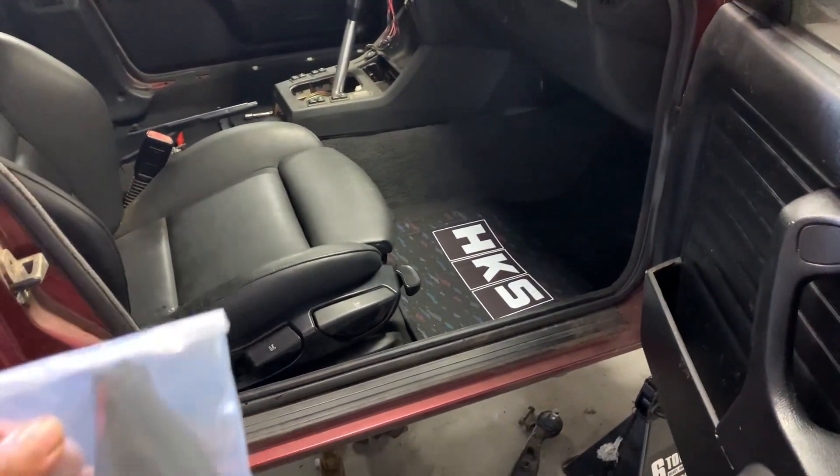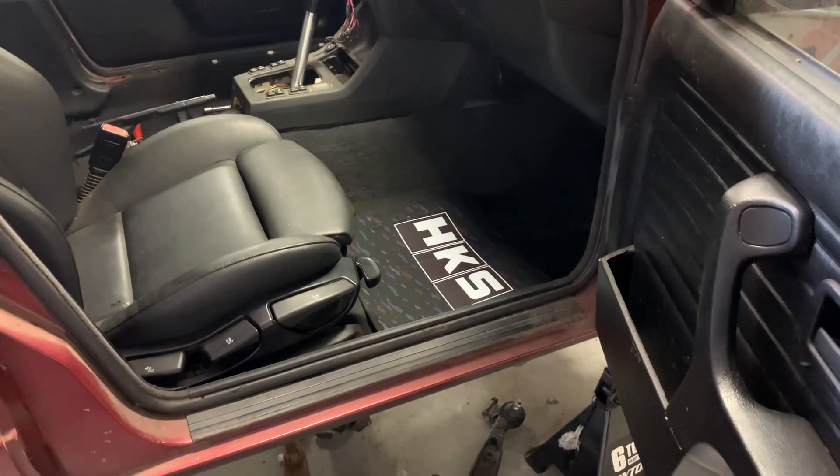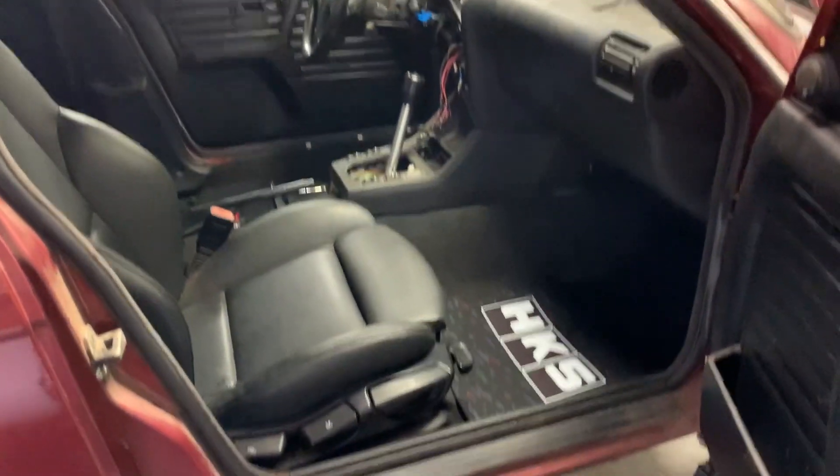Just a quick little — I'm not gonna say it's a flex because that's a bootleg mat — but I think it looks sick. Later.